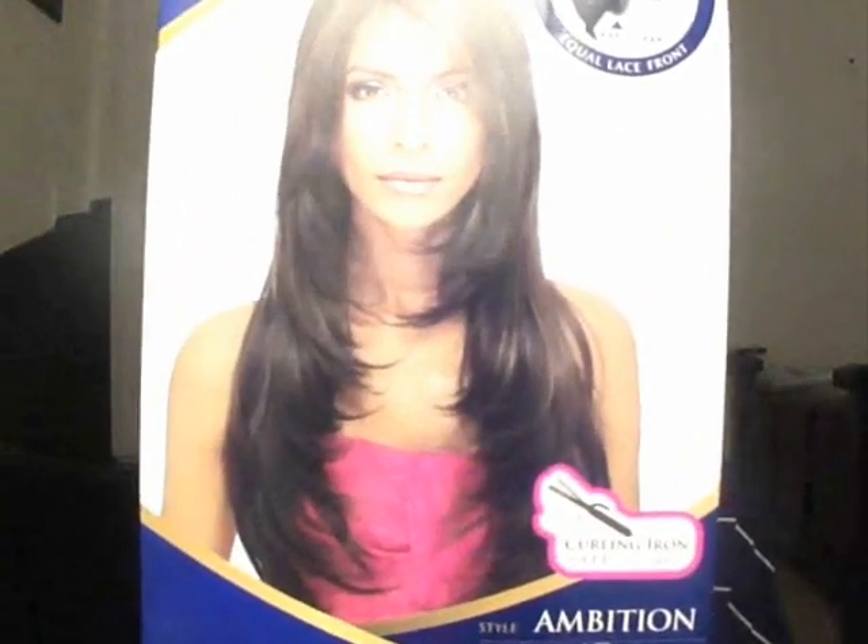Hey guys, it's your girl's Twin Goddesses and I'm Elise. Welcome back to our channel. Today I'm coming at you guys with another wig review. The wig I have today is by Freetress Equal and it's part of their Invisible Part series. Her name is Ambition.